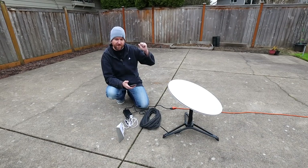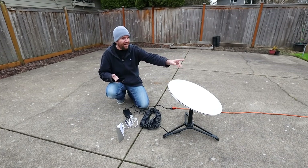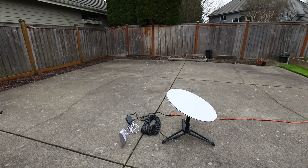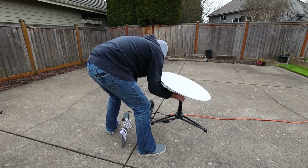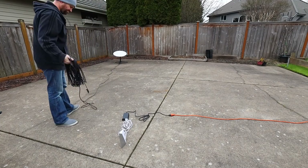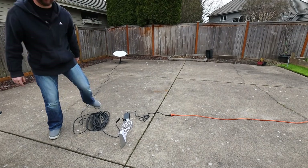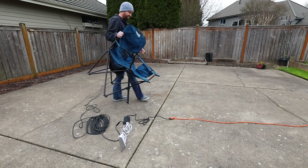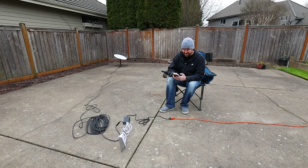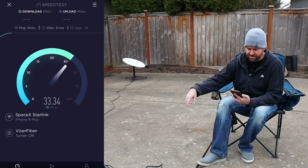I'm going to take the dish and move it a little bit further back towards the fence, because the way it's pointing right now, within that 100 degree field of view that it needs clear sky, my house is actually kind of in the way. Maybe I can get better speeds by shifting it closer to the fence. I've moved the dish — it has reconnected and is showing a good signal. Let's try the speed test again.